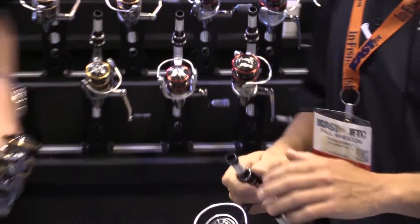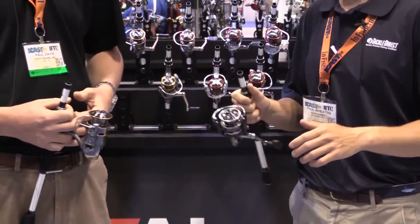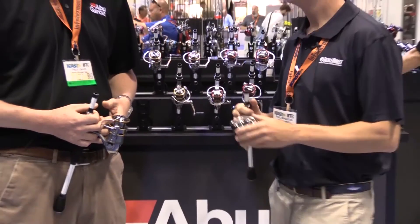Wind knots are something that we as anglers dread. They're the worst thing you can come in contact with, especially if you're fishing at night. Absolutely.